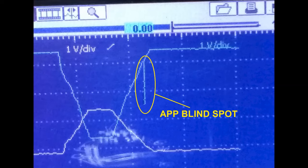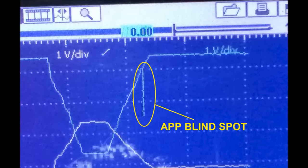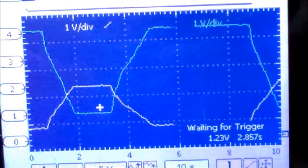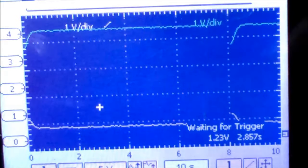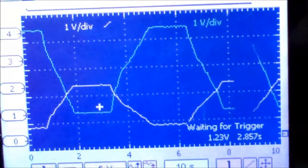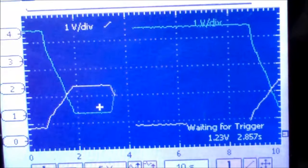Oftentimes there is no way to fix a blind spot — you just have to replace the sensor. Some customers report that they've cleaned the APP sensor, road tested, and it corrected the blind spot problem. In that case it would have been due to dirty tracks inside the dual potentiometer inside the sensor itself. Some shops cleaned rather than replaced because the unit was too expensive, especially on luxury cars. But if you're a DIY, you can take a chance — cleaning can correct problems caused by dirty potentiometer tracks.